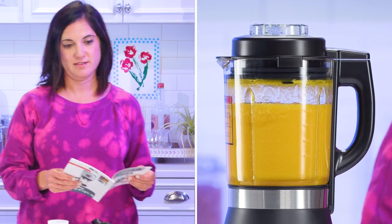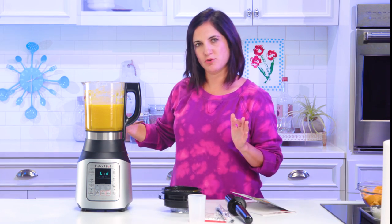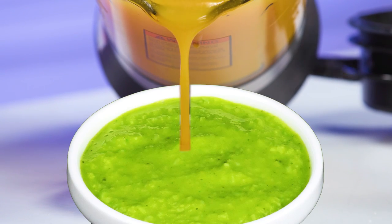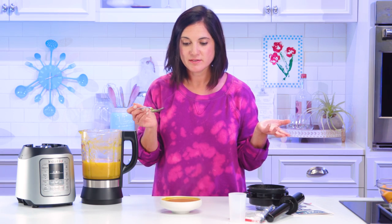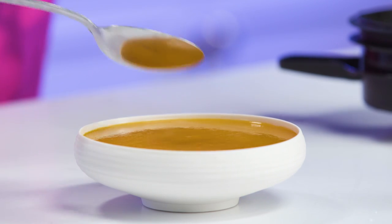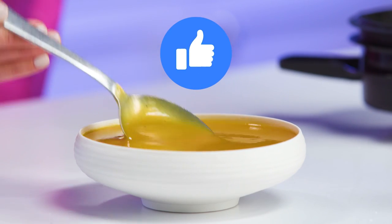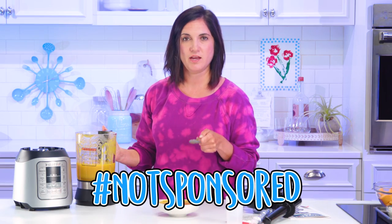It looks good. They proved me wrong. It's good — just needs a little more salt and some pepper. It still smells like wasabi, I swear. I mean, it's good. I'm shocked at the consistency. It's perfectly blended, smooth. There's not any chunks. It cooked it. Instant Pot knows how to get the job done in a fraction of the time. Hashtag not sponsored.